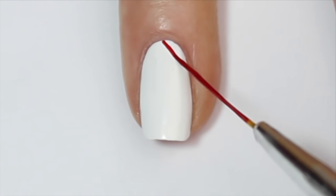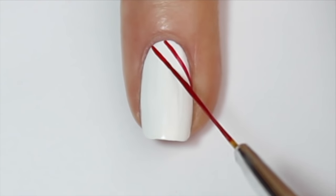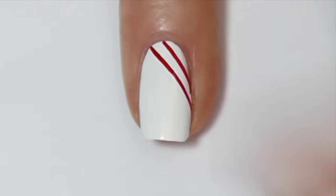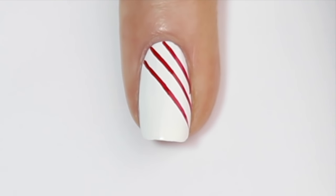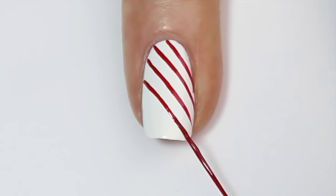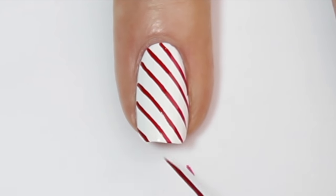Last but not least, we're going to do a candy cane design, again starting with a white base. I'm coming in with a really fine striper brush and some bright red polish and starting from the top, painting a line diagonally across the nail. I'm then repeating this for the rest of the nail, leaving about a two to three centimeter gap between each stripe. I really do recommend you use a striper brush for this design because it is so much easier to get the lines completely straight.